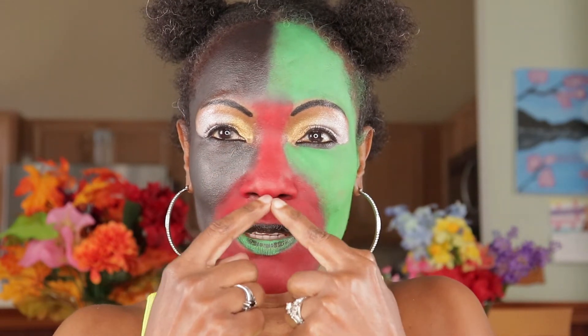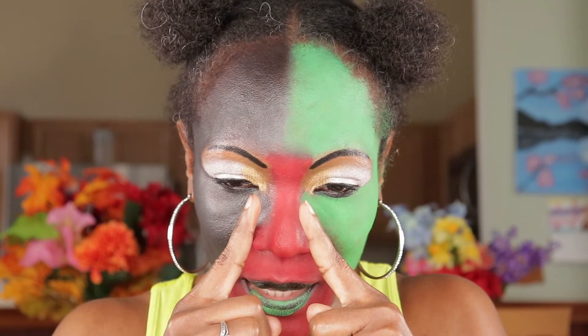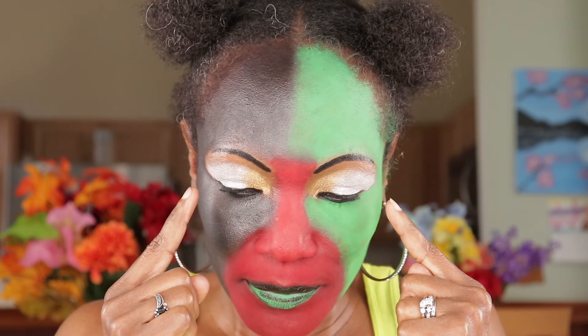And the red is for the blood. This is what my look represents for Black History Month. Also on my eyes I have gold and I have silver — these are for the precious gems that have been taken from the land.